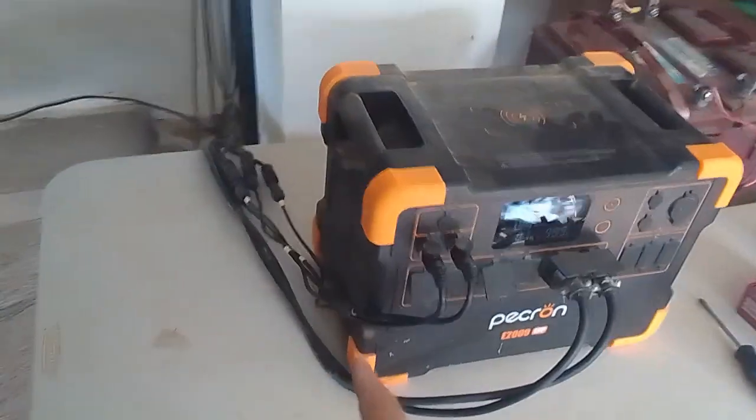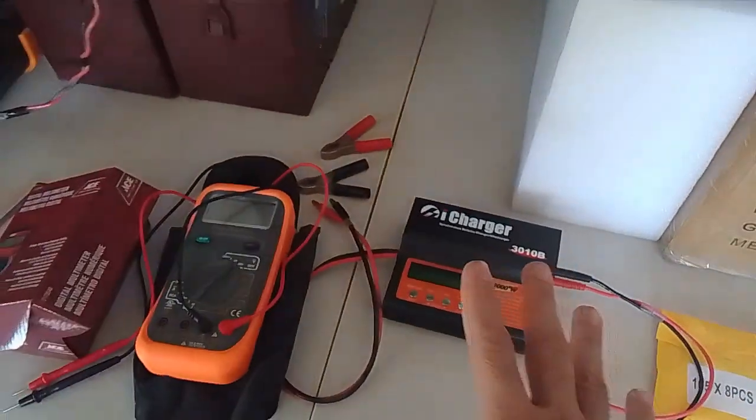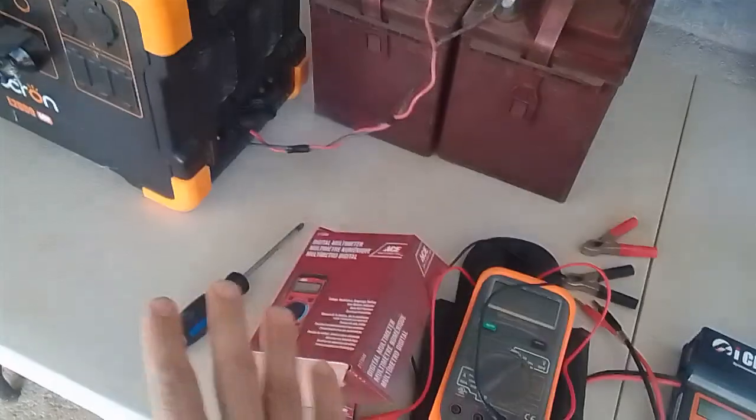I've elevated my thing from the ground to a table. This is temporary. What have I got going on here? Hobby charger, multimeter, screwdriver.